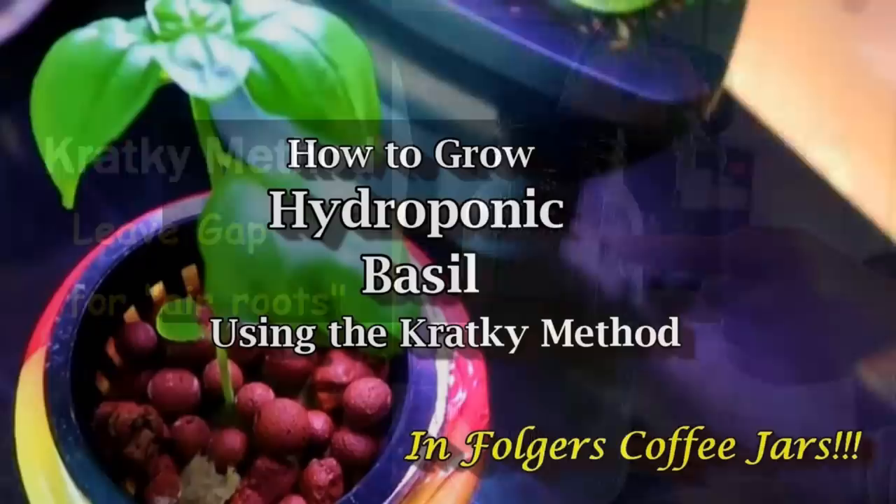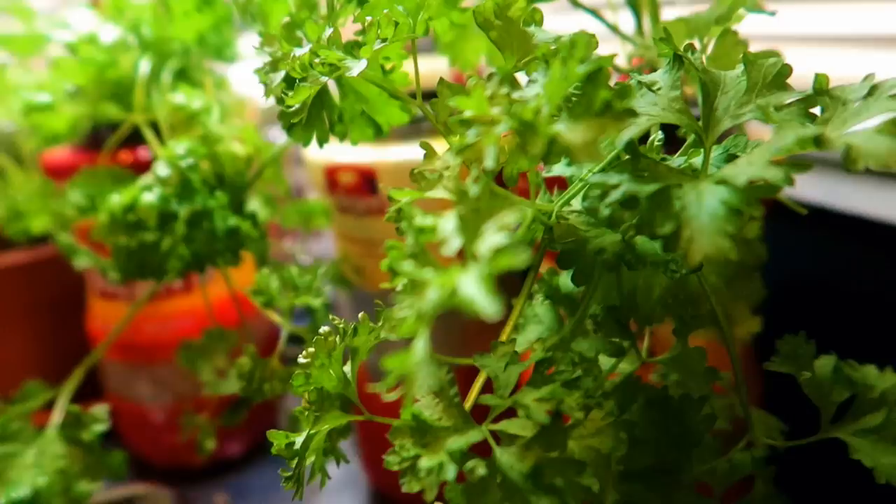With this method, you can grow plants hydroponically without electricity, provided you have enough sunlight to keep the plants happy and healthy.